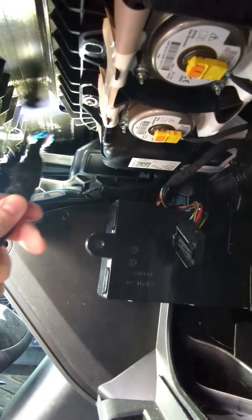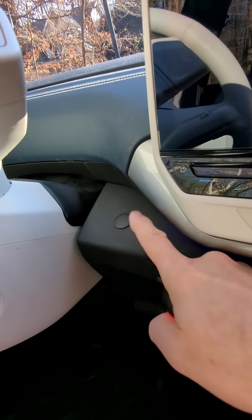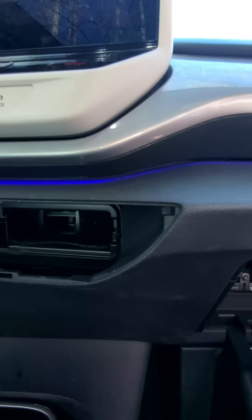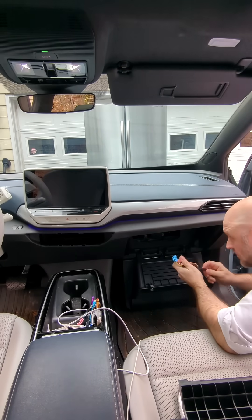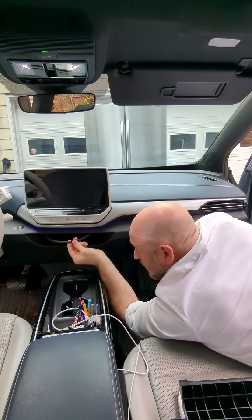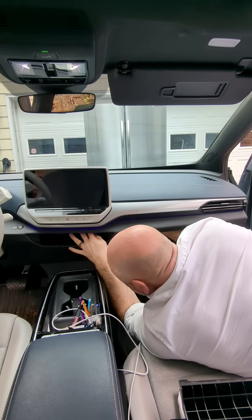We're going to feed the connector up through there, behind and above the vent, and it's going to end up right by our steering wheel. The button's going to come underneath here and go up in the hole right here. We're going to route the cables right above our vent, and run this cable up on top of the vent so that when we stick the vents back in, it'll be nice and hidden away.